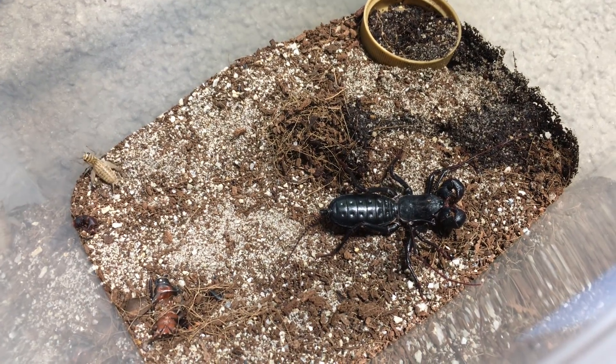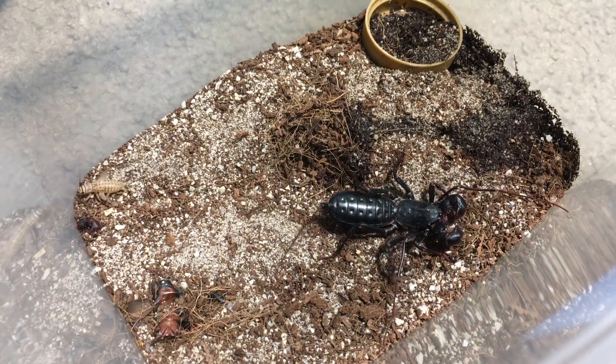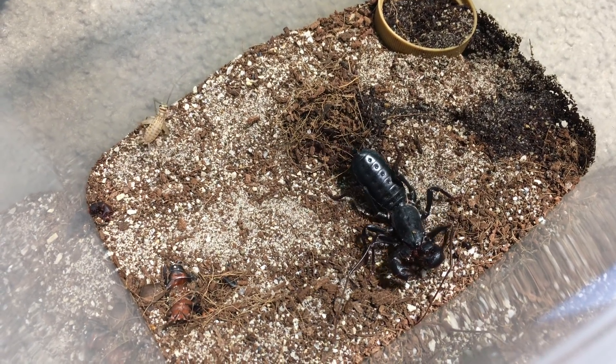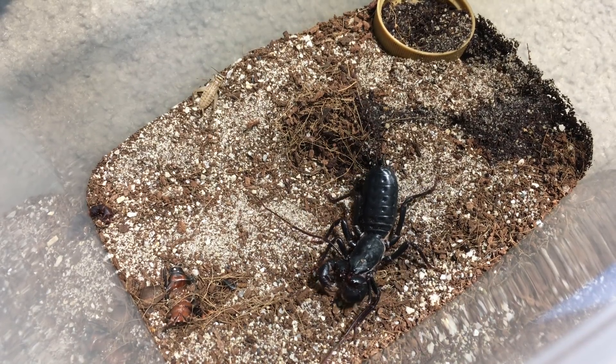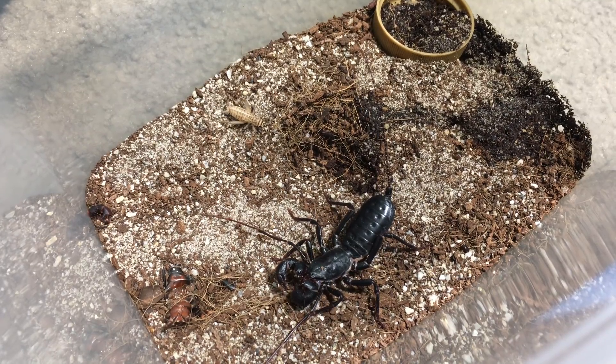So let's talk a little bit about this species, the Masticle Proctis giganteus, and about this specimen in particular. Giant vinegaroons are native to the southwest USA. There are other species in various regions of the world, but to my knowledge this is the only species found in the USA, and it's the largest species that I know of as well.